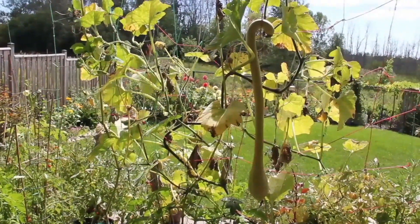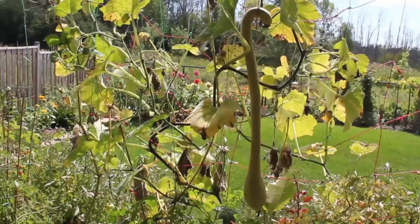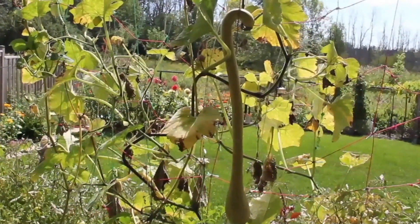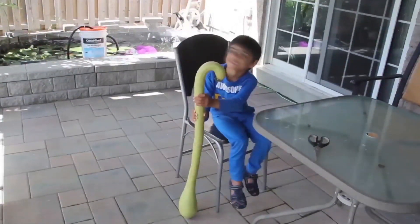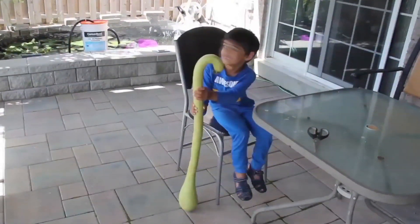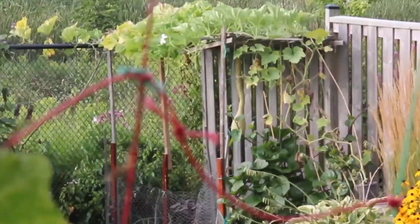Back to the swans — it was time to pick them up. The largest swans were almost four feet. So there was my buddy, my friend's son — he was visiting me that day. Here is the squash that I kept for the seed.